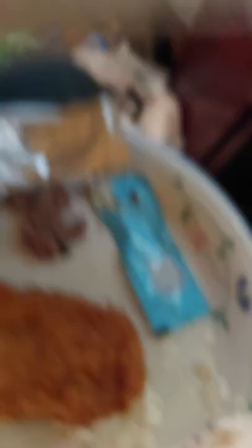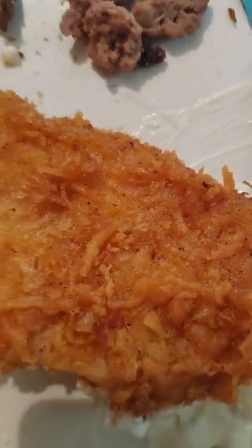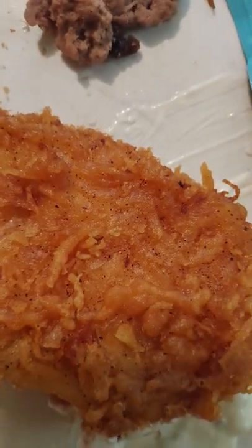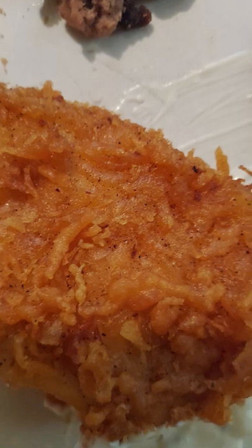Long John Silver's fried fish — this is real crispy and it's got a lot of oil in it. So if you got cholesterol problems, I'd probably tend to stay away from it for health concerns, and maybe go with more of a grilled fish. That'd probably be better off that way, but it is good though.